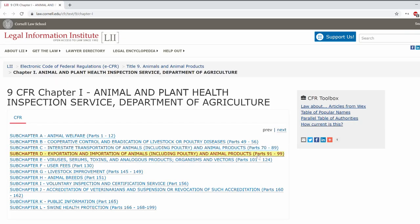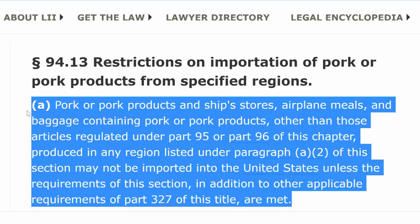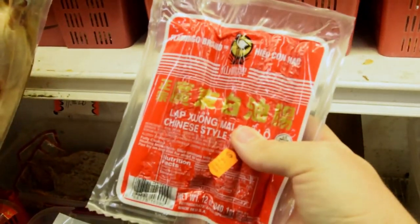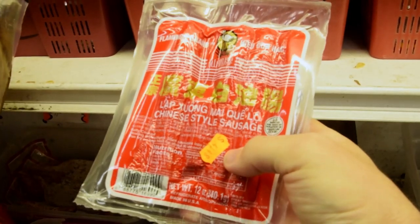In most western countries, there's basically always been pretty much a straight-up ban on importing pork products from China. So that means the lapchong available in the west is produced in the west. And in our personal opinion at least, those big North American brands just haven't made very good lapchong.